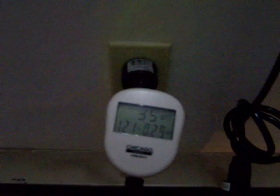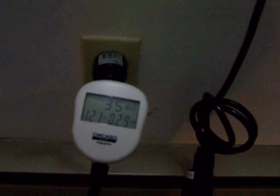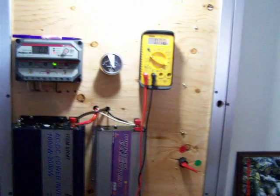I'm still pushing 35 watts right now. It's about 1:30 and about this time the sun kind of gets behind a few trees in my yard. Thanks for watching. Bye.